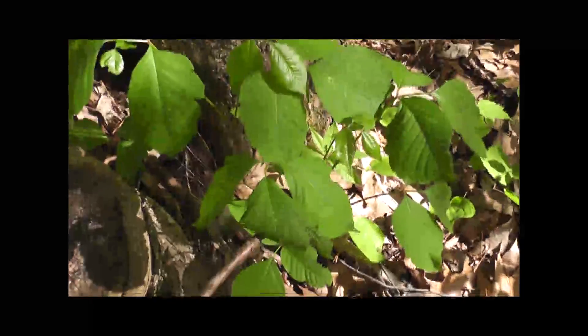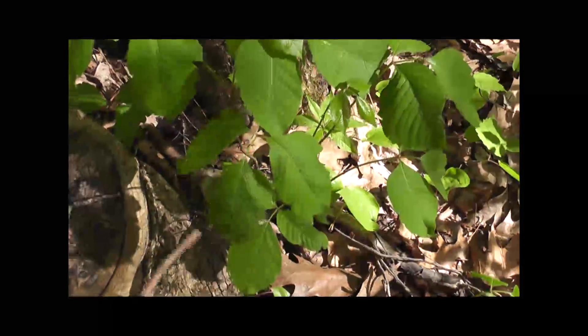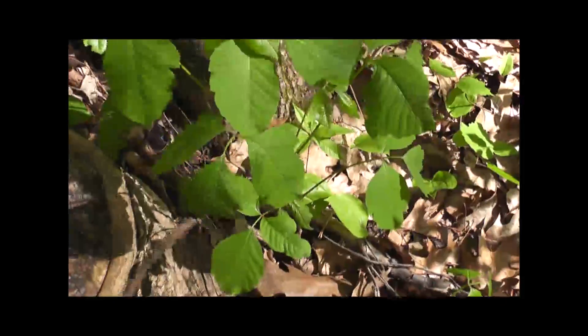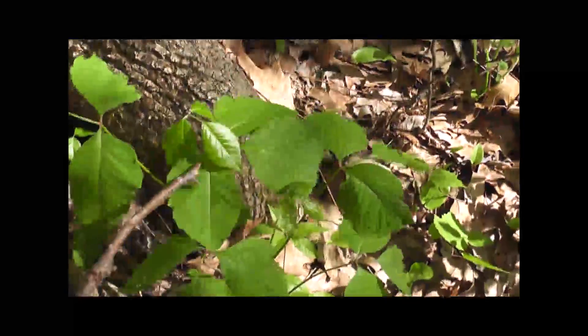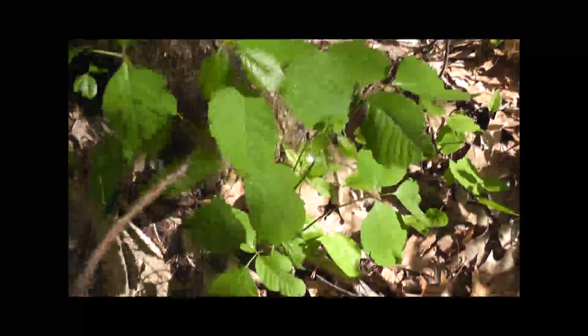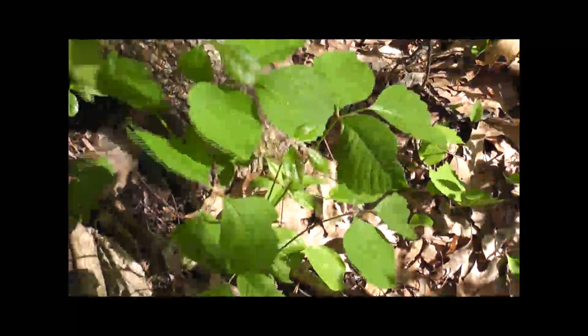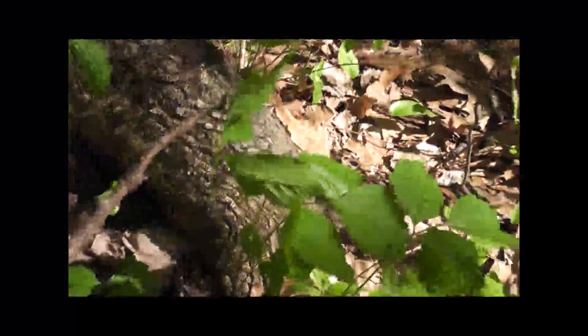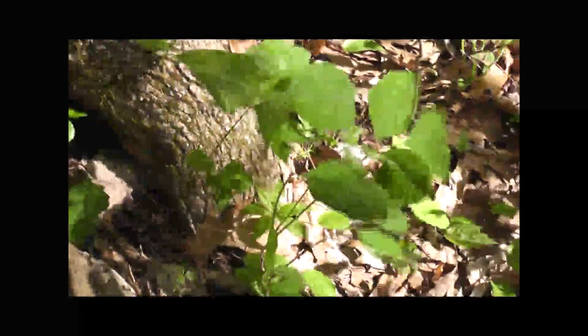This is poison ivy at its finest. Notice it's got three leaves, they're kind of waxy if you look at them, and every branch has three leaves — one, two, three. That's the key.